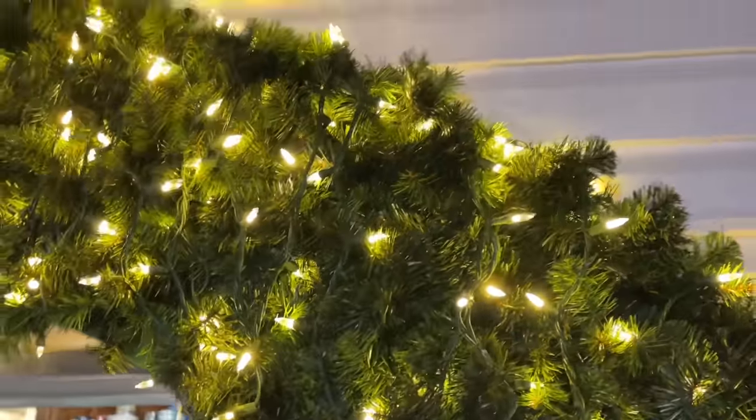Once we've reached the end, you can either leave it as is or put ornaments on it. I'm going to put red ornaments on it, but you could just leave it like this — either way, it looks beautiful.